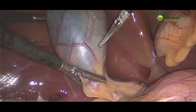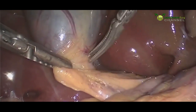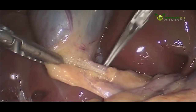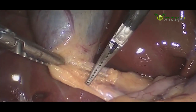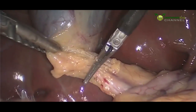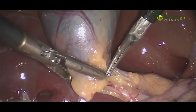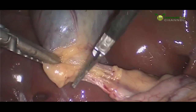You can start to see some of those stones floating around inside the gallbladder. We're going to gently tease away this fat here that's near the cystic duct. The cystic duct is the duct that connects the gallbladder to the main common bile duct.